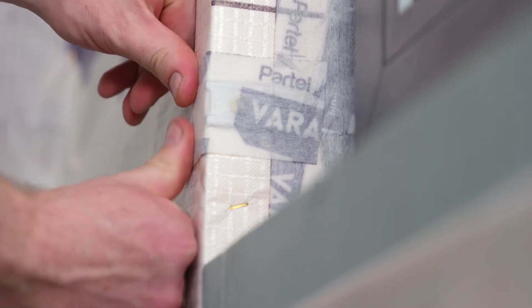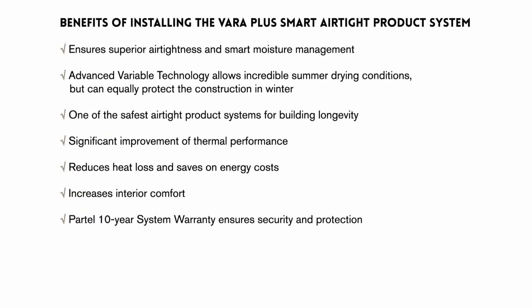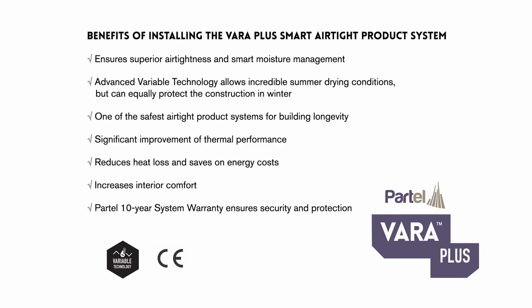Selecting the right product system with the necessary performance properties for your building will invariably provide long-term benefits. Benefits of installing the VaraPlus smart airtight product system: ensures superior airtightness and smart moisture management. Advanced variable technology allows incredible summer drying conditions but can equally protect the construction in winter. One of the safest airtight product systems for building longevity. Significant improvement of thermal performance — reduces heat loss and saves on energy costs. Increases interior comfort. Partel 10-year system warranty ensures security and protection.